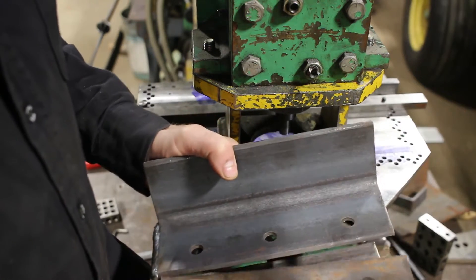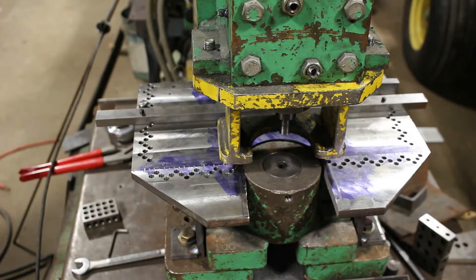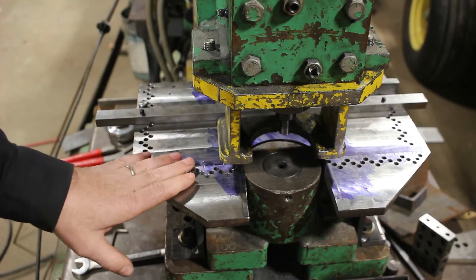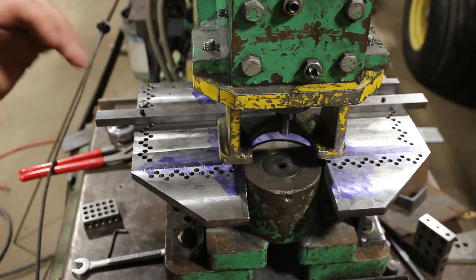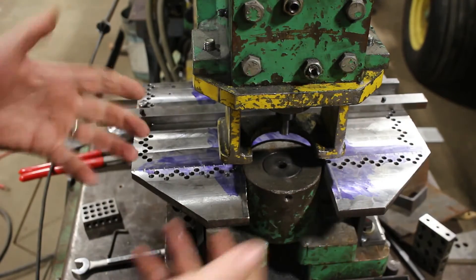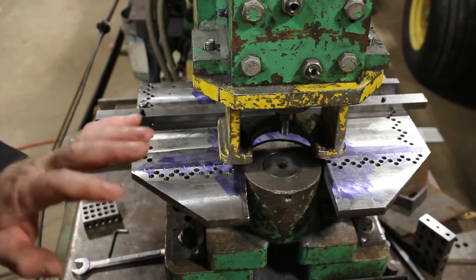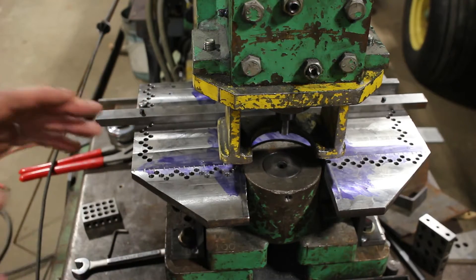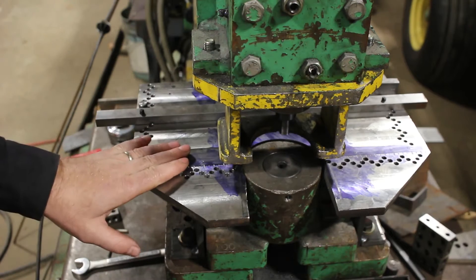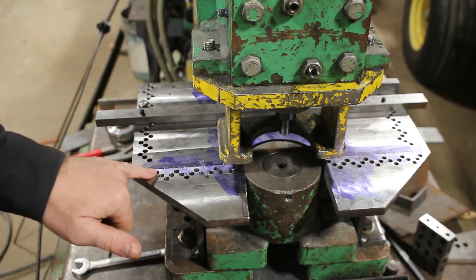I wanted something better and faster. I looked at getting the table that Uni-Hydro sells, but it was just an L-shaped thing with clamps that you move around. The problem is how do you measure, because it's hard measuring to the center of the punch — you don't have any reference point — and it just seemed a bit tedious and awkward to use. So I decided to come up with my own design.